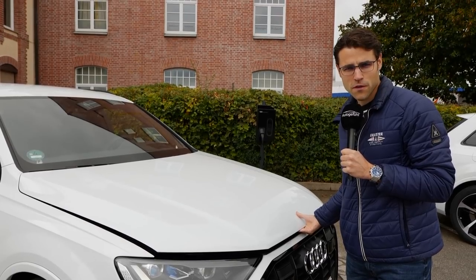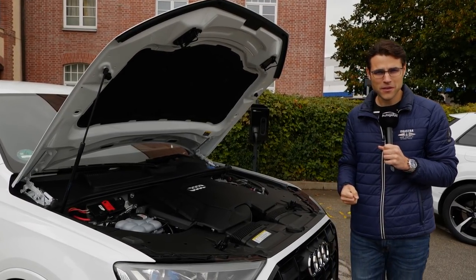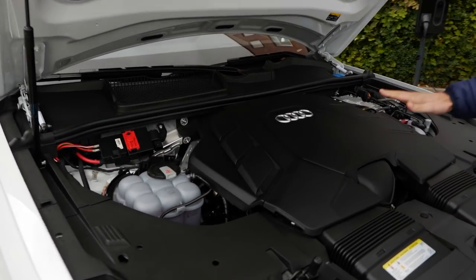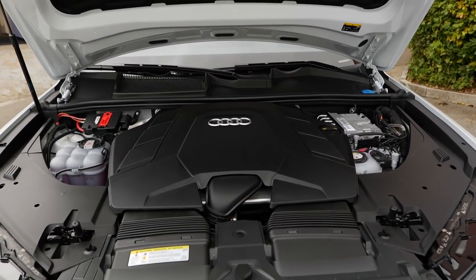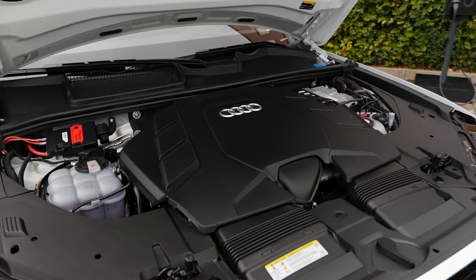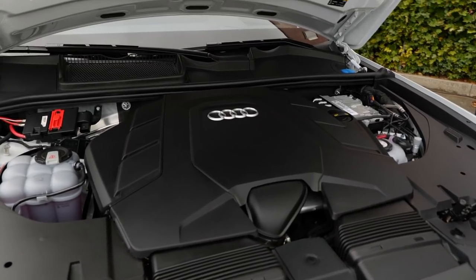What does Audi do for their new plug-in hybrid models? In the Q5 and A7, they use a two-liter four-cylinder petrol engine combined with the electric drivetrain. In the A8 and Q7, like here, it's the three-liter six-cylinder petrol engine — the three-liter TFSI. There are two horsepower outputs available: the 55 TFSI-E at 375 horsepower, or the 60 TFSI-E at 450 horsepower. Each is the total system horsepower output, so pretty strong.